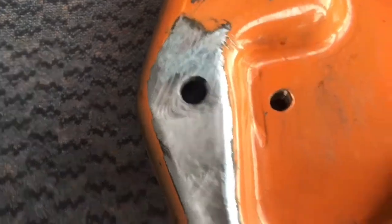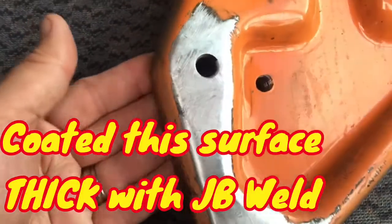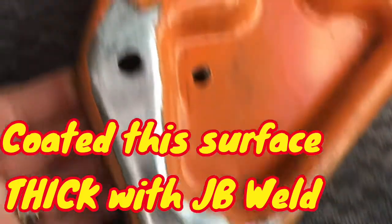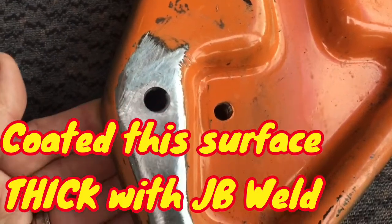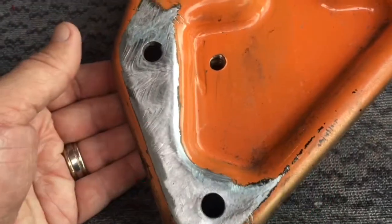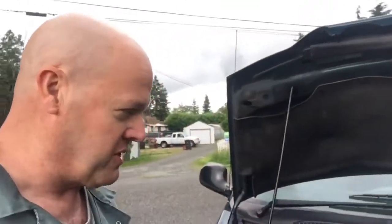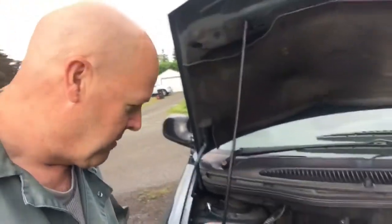Look at that — that's going to stick. If JB Weld doesn't work, it means you didn't prep right. I don't think I prepped very well in the last video. Doing this again with JB Weld because I'm way too cheap to spend $100 on the 3M stuff. This is $6, and it's a really close second when it comes to bonding metals.